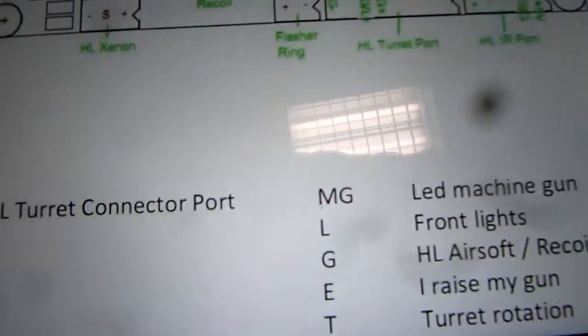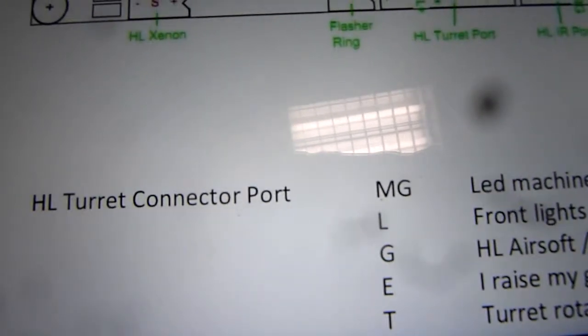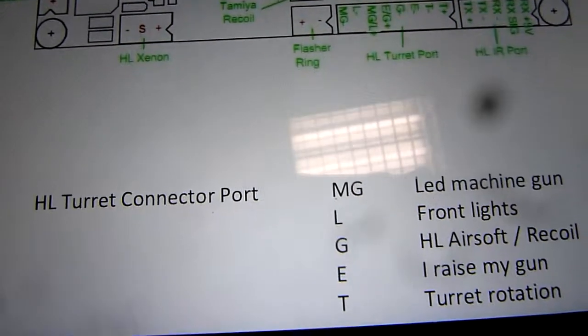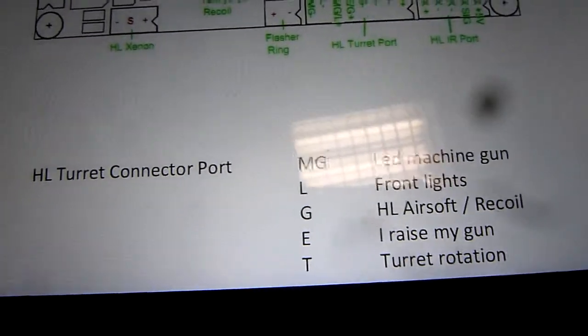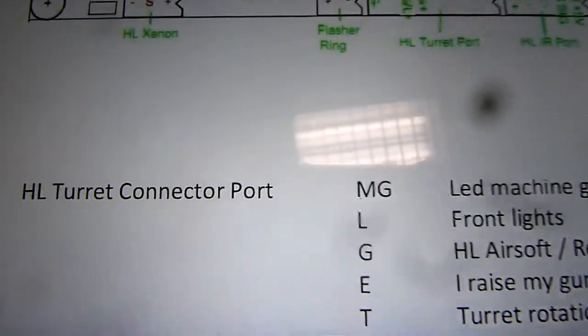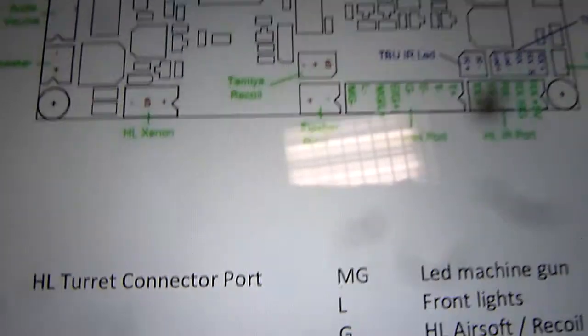I'm going to put your spec. PCB here is a problem.